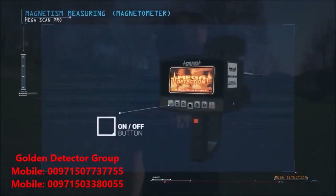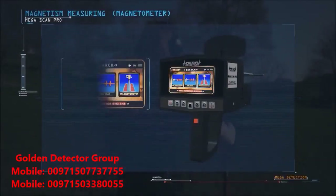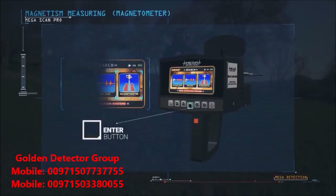Turn the device on. The language selection screen appears, and then the search system selection screen appears. We select the magnetic measurement system by pressing the enter button.